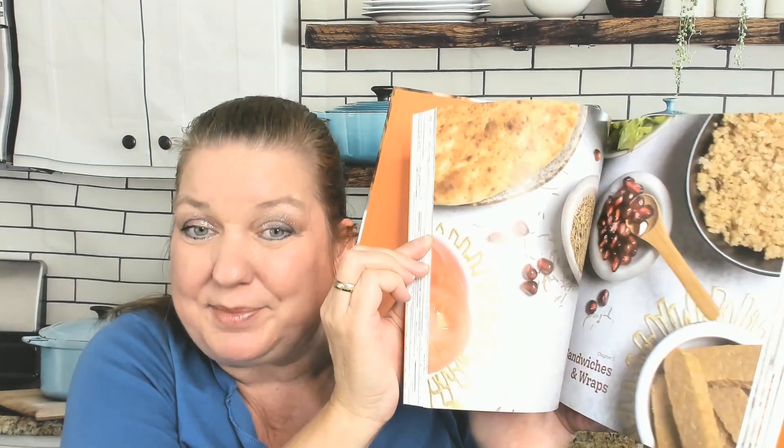There's a drinks chapter, a dessert chapter, a soups chapter, a sandwiches chapter, breakfast and brunch, entrees and sides, etc.